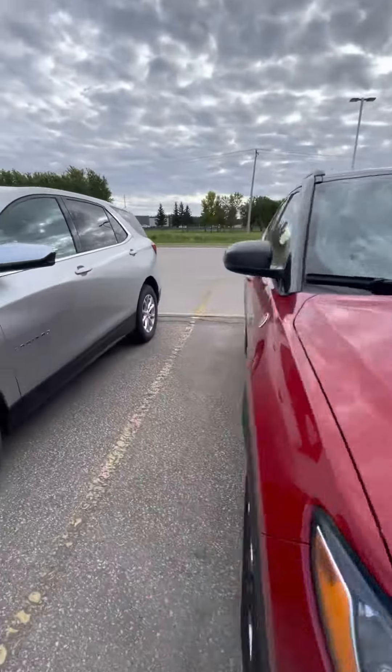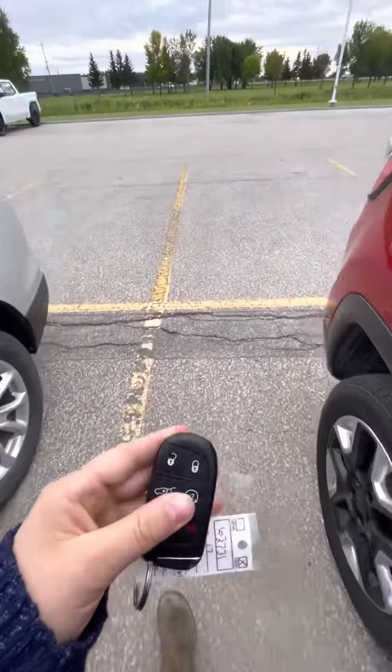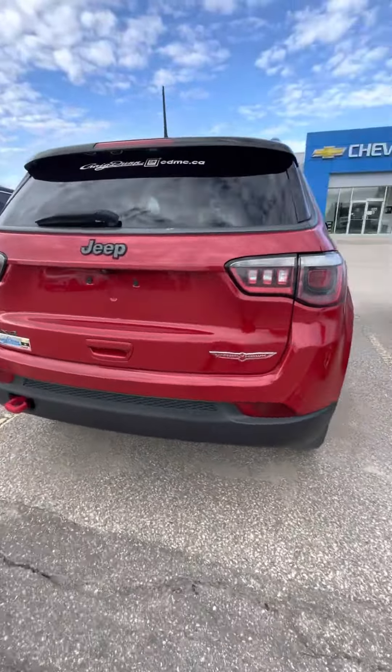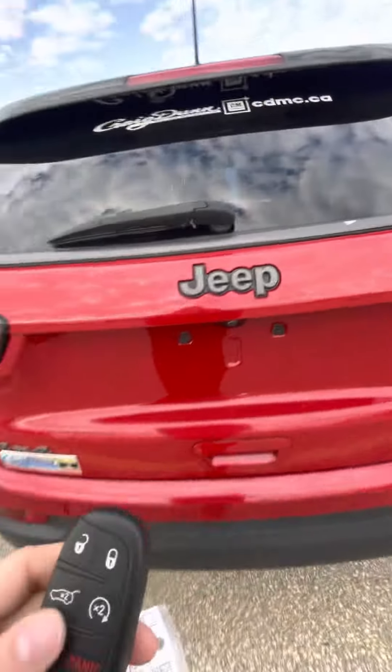Take it around the back. It does of course come with remote start as well as the capability to open the trunk from the key fob. Have the nice badging, toe hook there of course, and backup camera.